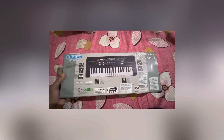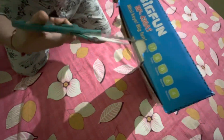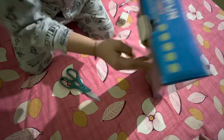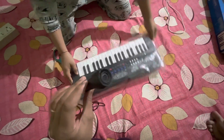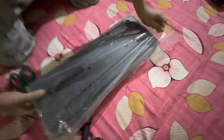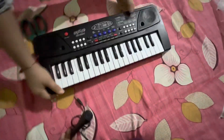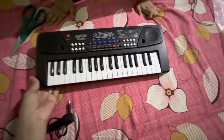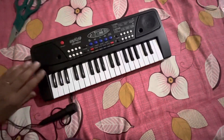So let's unbox this electronic keyboard. Here comes the magic inside this box — it's having a beautiful mic, and we will try this mic to see how it helps enjoy the music beats. Here comes our piano — it's really nice for children to enjoy and learn some music on their own.